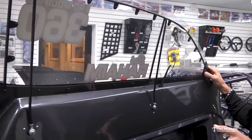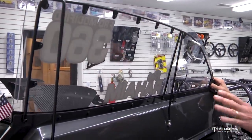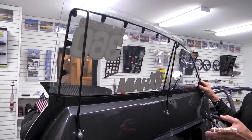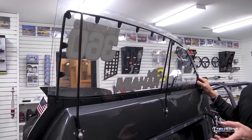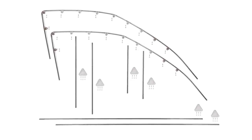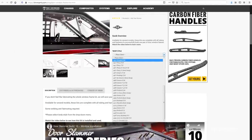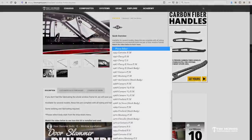So you can actually see some of the details in this window frame. We have this in a couple of different versions — we have an unbent kit, which comes with all the tubing and tabs and hardware. But our most popular version is the pre-bent window frame kit. We have a ton of different bodies that we have these for. You can get on our website and look at the different styles we have, and if it fits the body you're currently using, we can supply you with a pre-bent window frame kit.